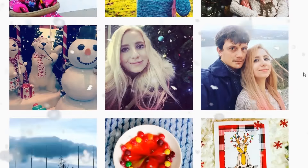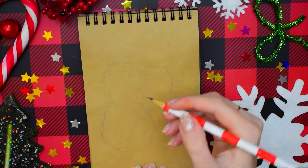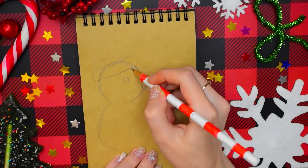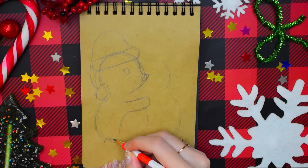Мур-мур! Первый рисунок будет тёплым и новогодним. Использую свой крафтовый блокнотик. Я нарисую двух милых пингвинят в новогодних шапочках. Сначала намечаю карандашом два силуэта — один будет обнимать другого.